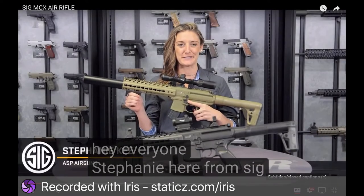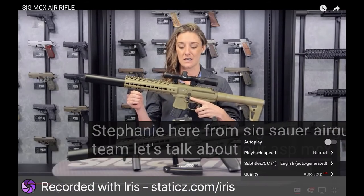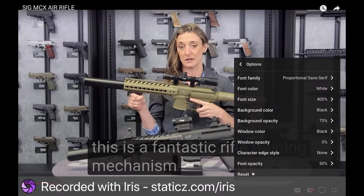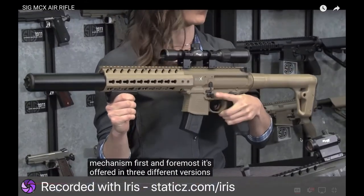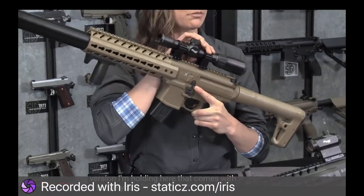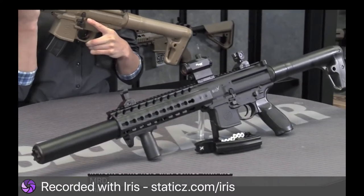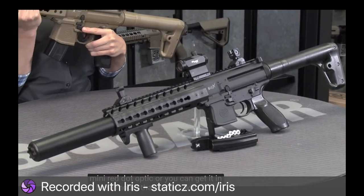Hey everyone, Stephanie here from Sig Sauer Airgun Team. Let's talk about our ASP MCX. This is a fantastic rifle training mechanism. It's offered in three different versions: the version with a scope, a version with the MRD Mini Red Dot Optic, or a base model that comes with flip sights.